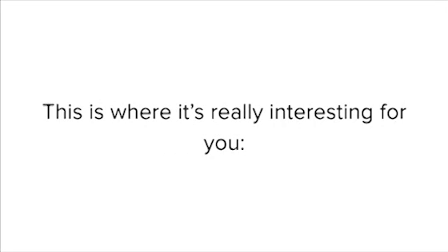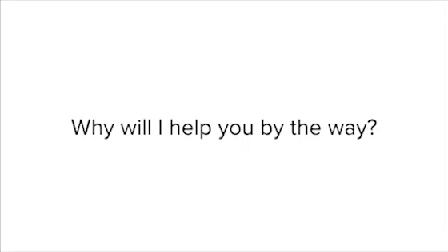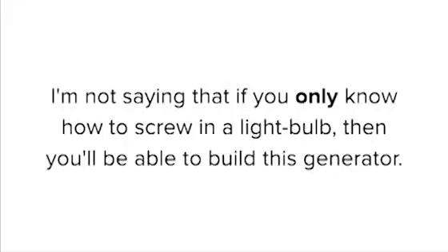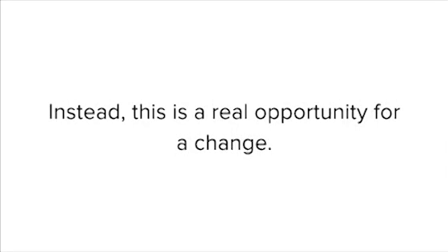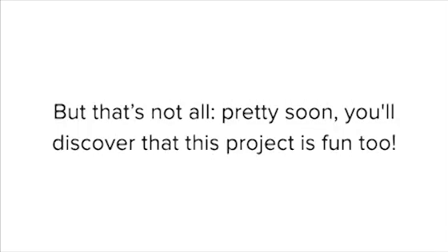This is where it's really interesting for you. You can take advantage of this right now and start saving money, 15 or 20 days from now. Why will I help you, by the way? Because I'm passionately in love with free energy, and the only way I can reach as many people as possible is to duplicate myself through this website. I'm not saying that if you only know how to screw in a light bulb you'll be able to build this generator — that's what you hear from every salesman. Instead, this is a real opportunity for a change, and today it's your turn to take action for the quality of your life.